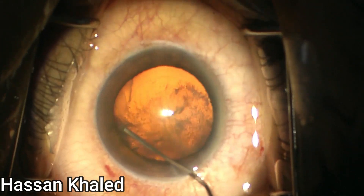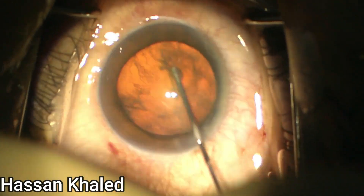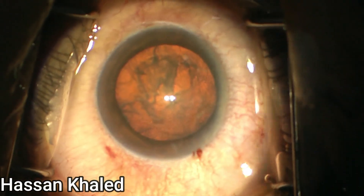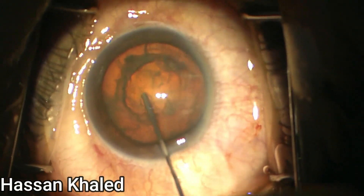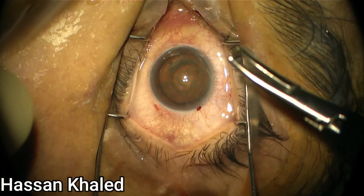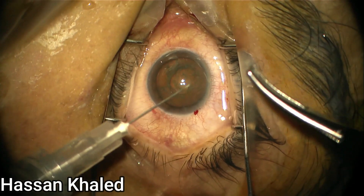Then you can empty the anterior chamber slightly and do hydrodissection. In this technique it is very crucial to obtain a complete hydrodissection, then gentle viscodissection of the superficial cortex.